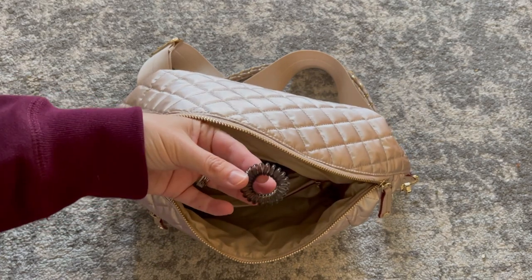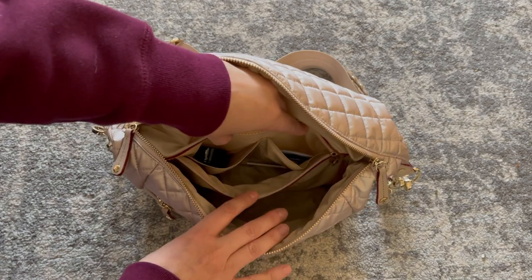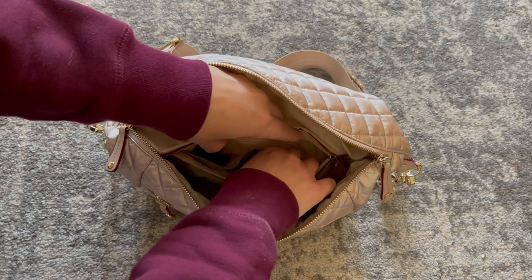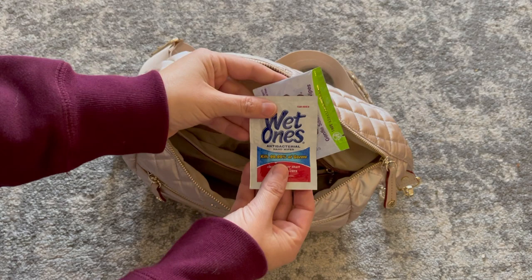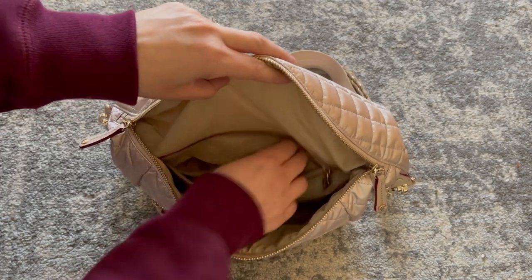I also have a little invisible hair tie. And then I'm going to show you what these two smaller pockets look like — they're located inside the larger pocket, which is a really cool setup. In one of the pockets I have a little wet one and a boogie wipe, and then in the other I just have my pill case.